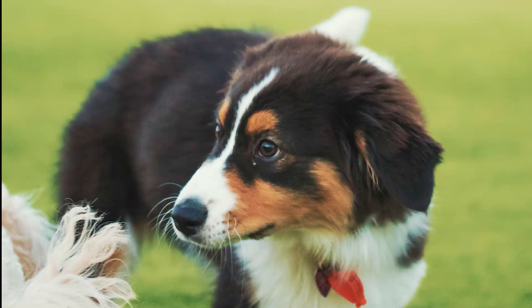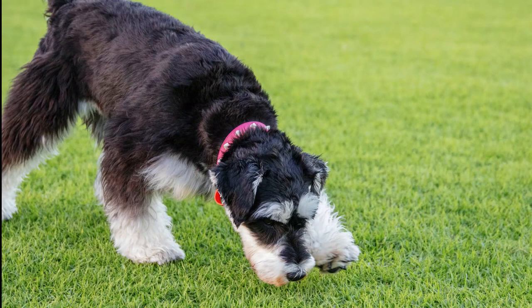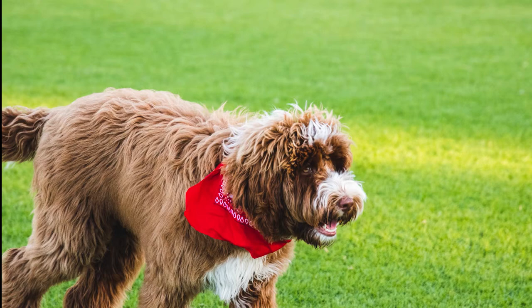So recently we bought the Sigma 24-105 F4 Art. Even though I haven't had it for a long time, my first impressions is that it is amazing. The first time I used it was when I took it down to the dog park to test if it could track all the moving dogs. And looking at these images on screen it did a pretty darn good job. In most of the photos it seemed to have nailed the focus pretty well and it rarely missed.